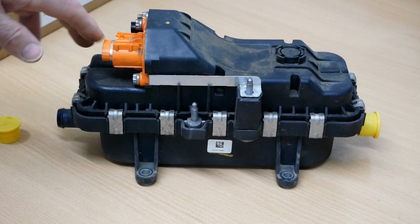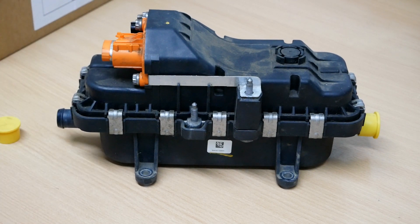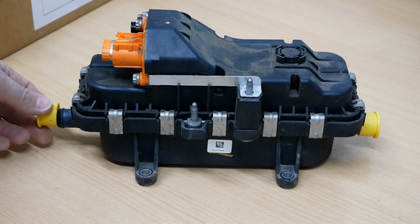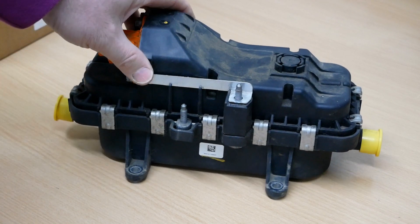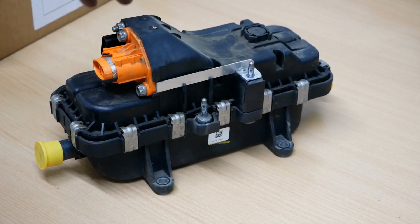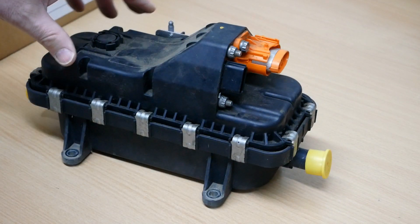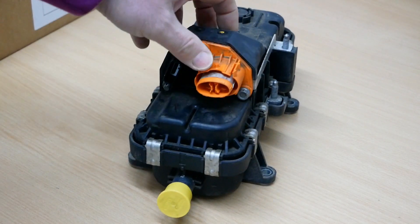If anyone's interested in this unit — to look at it, to diagnose it, to see whether these things are repairable — let me know. I'm not going to do anything with it now, but I don't want to throw it away. If something could be done to help future Kangoo drivers, I'm willing to donate this if someone can do something with it and help future EV drivers.